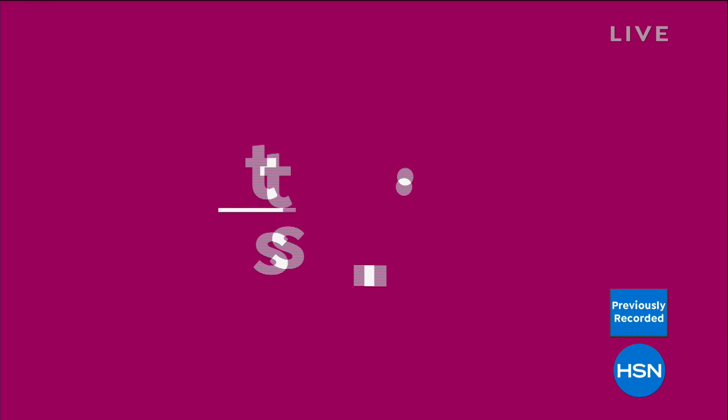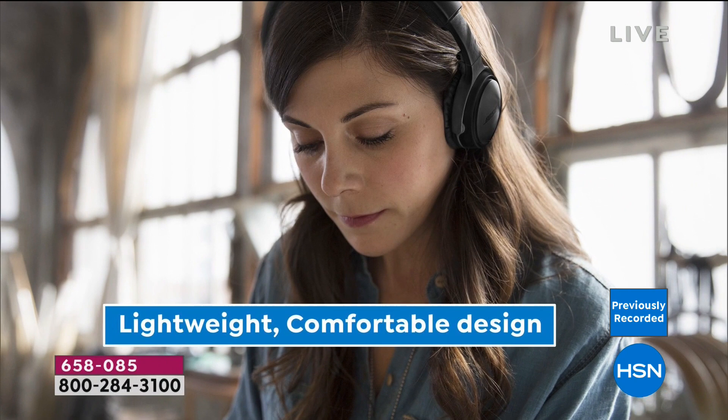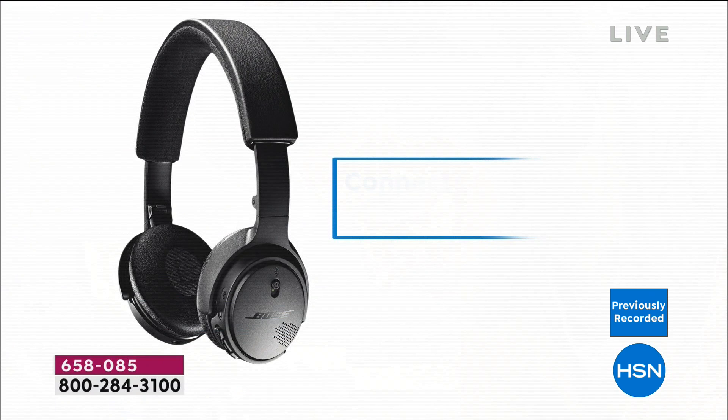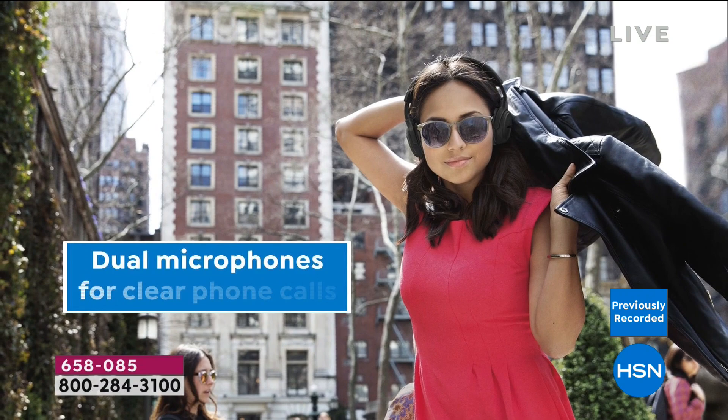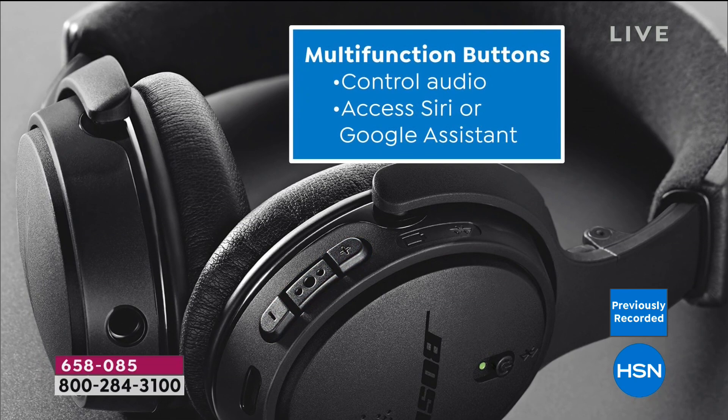Bose has always been ahead of the game — the sound has always been the best in the business. Now wireless, everyone can enjoy 15 hours on a charge with these wireless headphones, whether you use an Apple or Android device. It's Bluetooth connected and you can connect to two devices at the same time. If you forget to charge them, just 15 minutes of charging gives you two full hours of use. But listen — this is a one-day-only special.